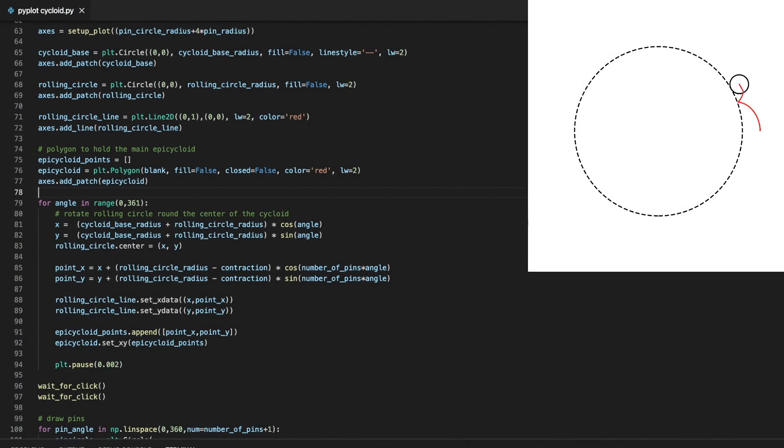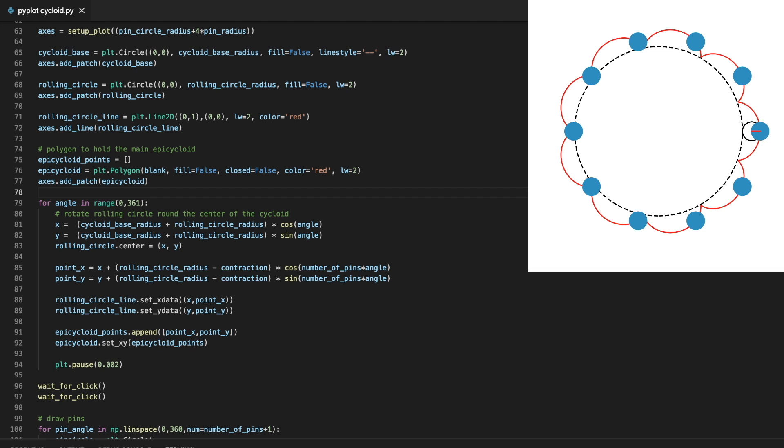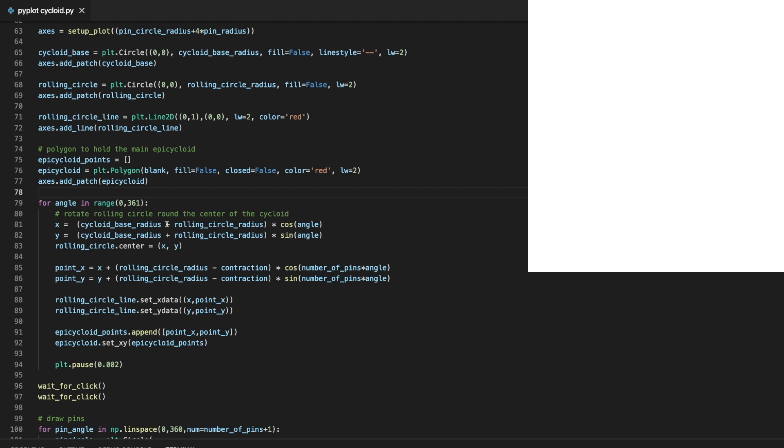I've got some Python code here which rolls a small circle around the outside of a larger circle and then offsets the resultant curve. This generates a cycloidal disk, which is used for both the standard cycloidal drive and the eccentric gears. The number of times the small circle rolls around the larger one is one less than the number of pins in the cycloidal drive. To make this an internal gear, let's make it so the small circle rolls around the inside of the larger one.